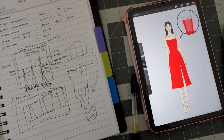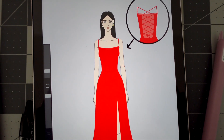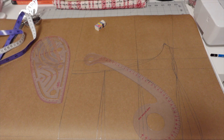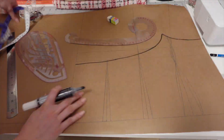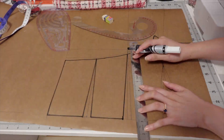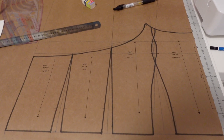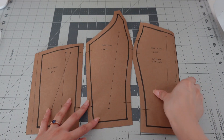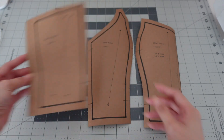It all started with a messy plan written in my notebook and an illustration using Procreate. I made my own pattern following some guides from various YouTube videos and pattern making books. I wanted a bustier or corset top without boning but with a really nice princess seam on the front. I transferred the patterns onto new paper to add all the seam allowances I need.